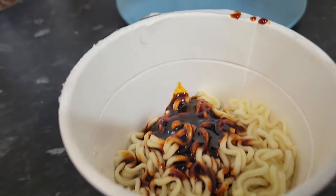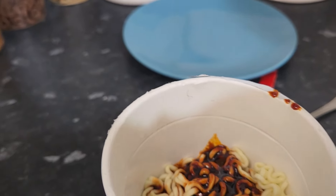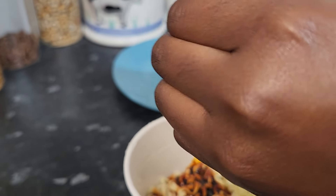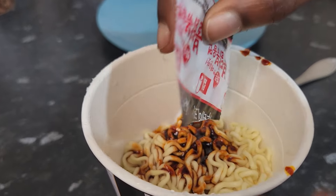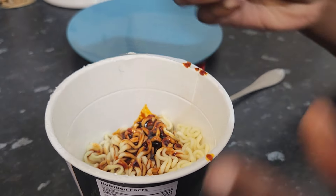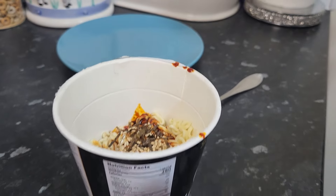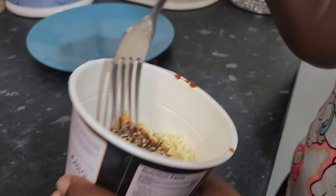I've added the sauce — it's very black. Now I'm going to add in the flakes. Okay, now we have to stir and then we can serve it.